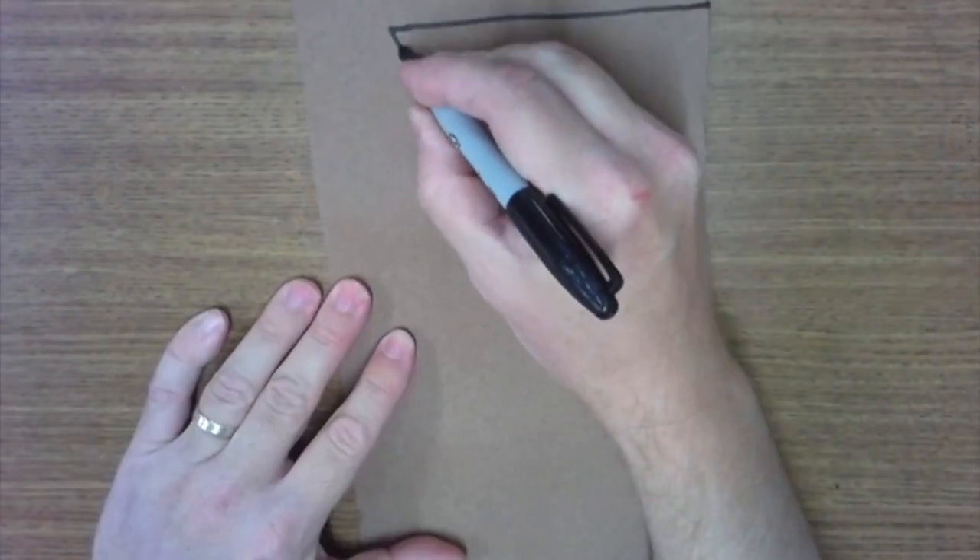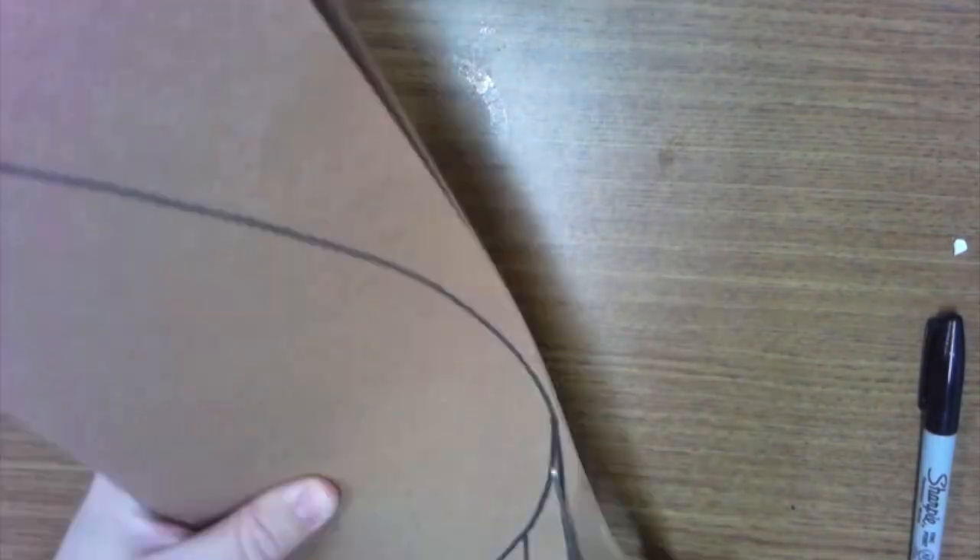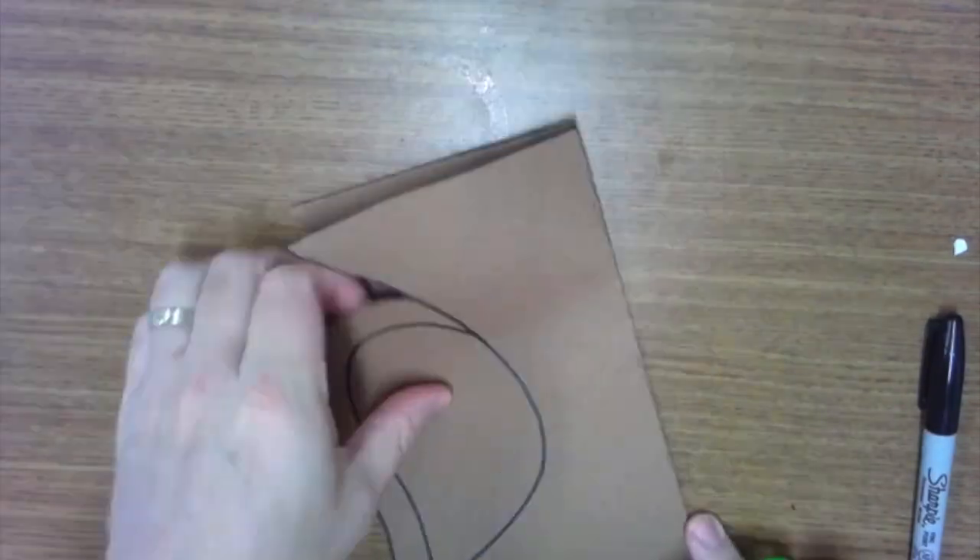All right kids, today we're going to make a Greek vase. The first thing you need to do is fold your paper in half, and you're only going to be drawing half of a vase. There is a paper with patterns that show you different kinds of vases, and then you're drawing half of it and then cutting it out.